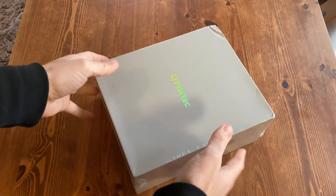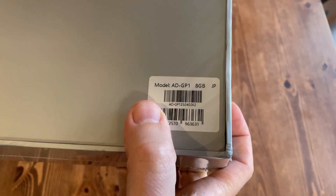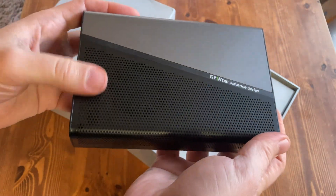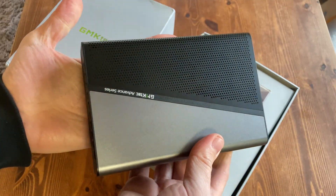This came directly from GMKTech. It's not a sponsored video and we'll keep it as unbiased as we can. After pulling off the plastic wrapper, we can open it up. Inside the box we get the eGPU and our first impressions — it seems tidy and there's some weight to it.